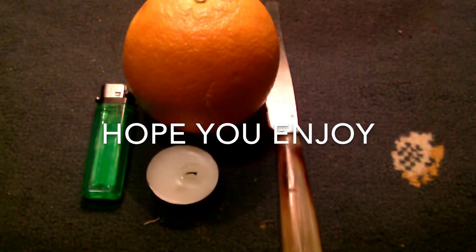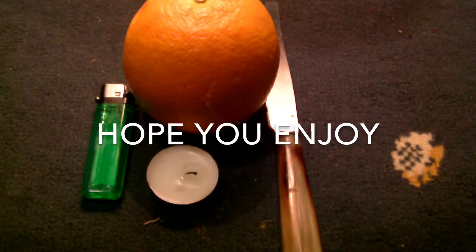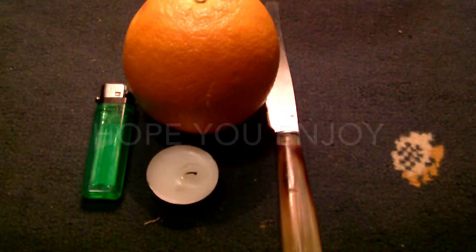Hi, this is FunScience101 and today we're going to be looking at another cool science experiment. So let's get started.